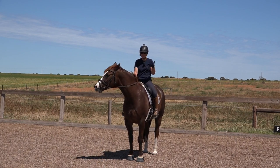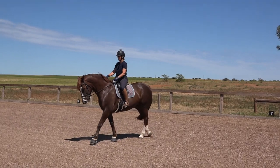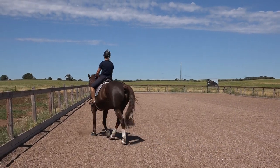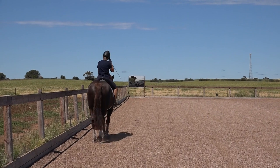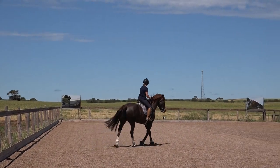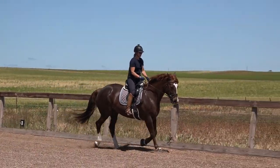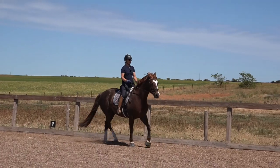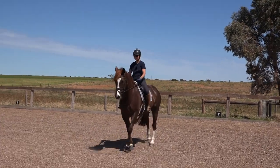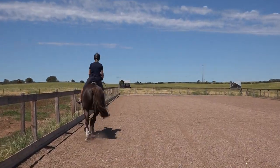My half halt is: are you ready, are you listening, we're about to do something. So before an up transition: are you listening — yes he is, are you listening — yes he is, are you listening — now he's going against me, so I just aborted mission there. It becomes a habit for the horse to know that on the third time you're usually doing something.